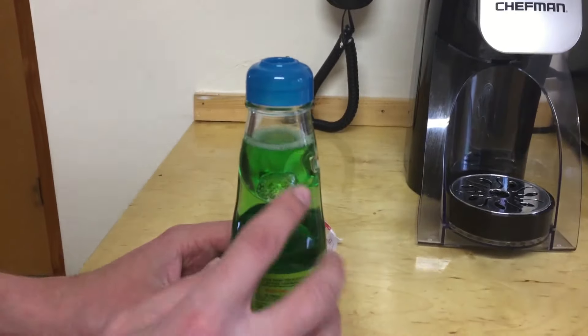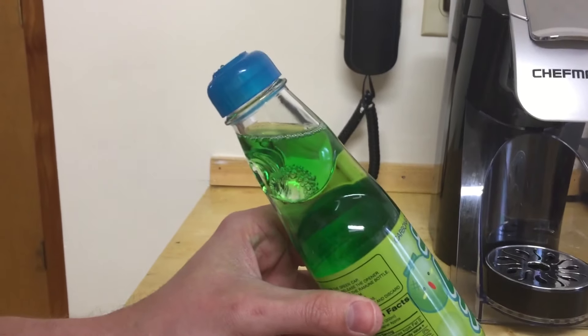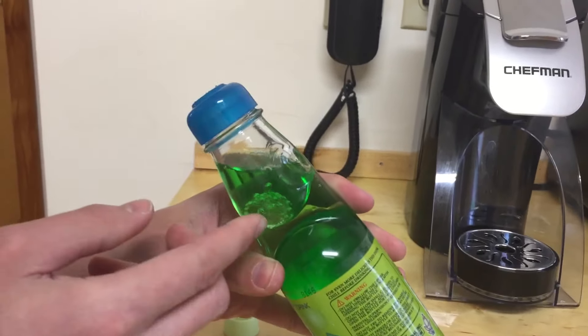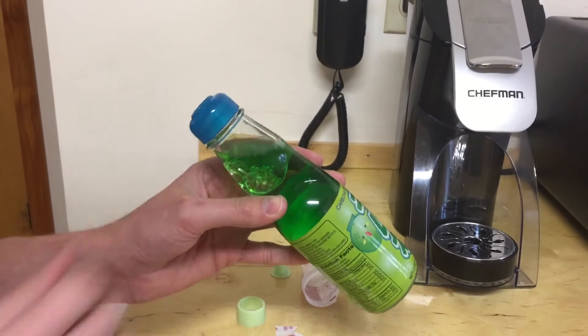Notice how there's this indent here on the side of the bottle. When you drink the soda, you want to tip it this way so the marble doesn't fall. If you were to tip it the other way when you drink, the marble would make its way to cover the opening. So you use these little notches to hold it there when you drink it and drink it from this angle.